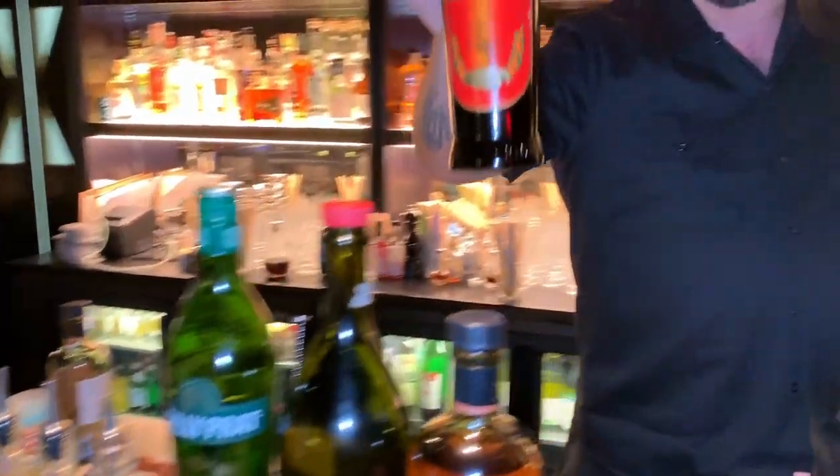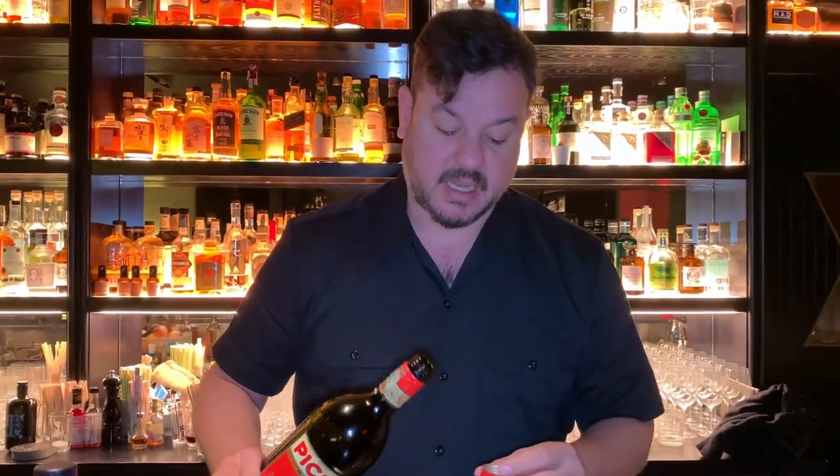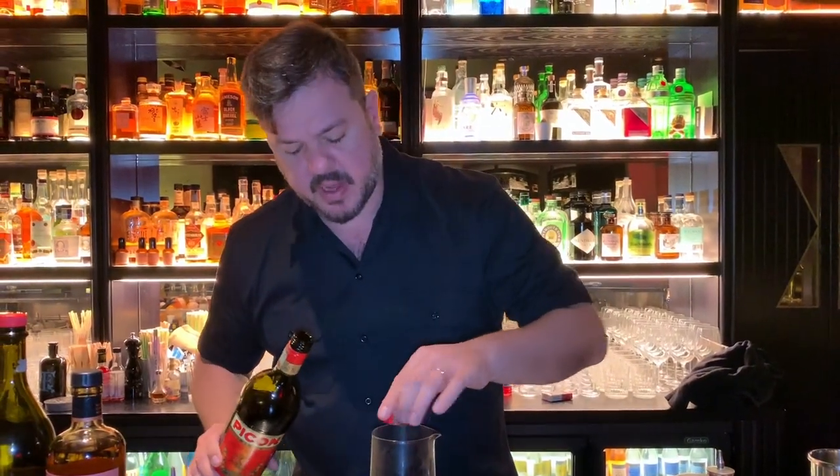Now here's my little trick. My little trick is a cup of Amère Picon. Amère Picon is a typical Belgian amaro style, so it's got a lot of herbs, it's very, very round, and gives a lot of deepness to the drink.